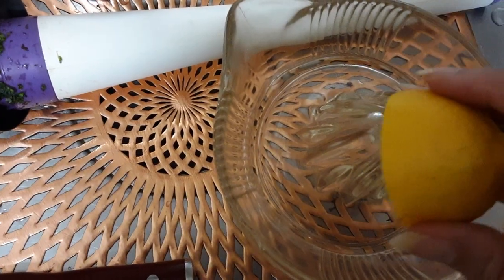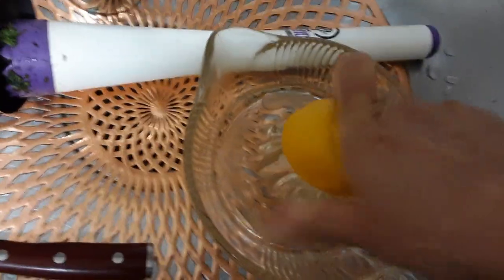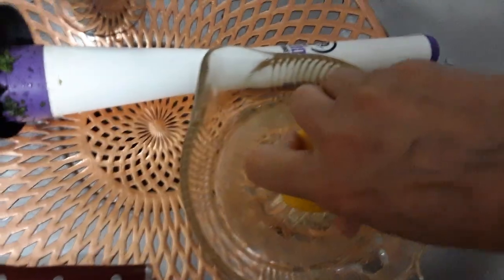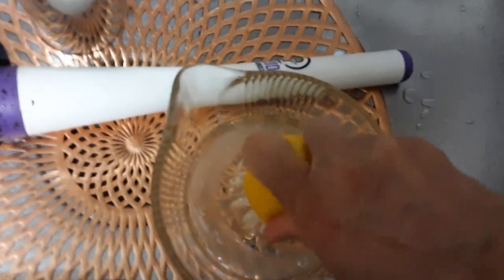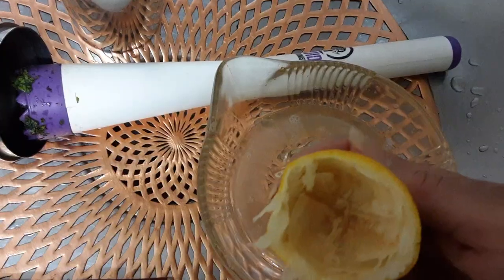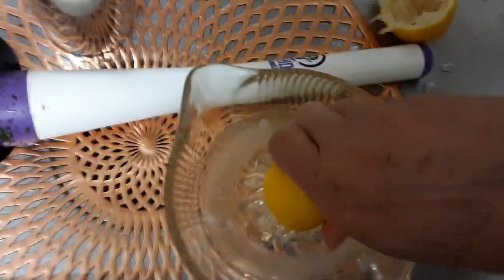So this glass juice squeezer is actually the best — I never knew how wonderful it is, much better than those plastic ones. Oh my goodness, it literally cuts right through it, where the plastic ones, no matter how much strength you put in, you actually lose out on a lot of the lemon. So this one is really wonderful. And so I am getting ready to finish my mojito.